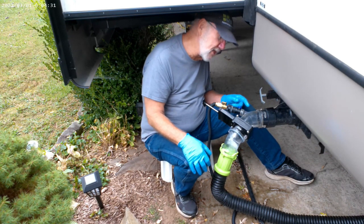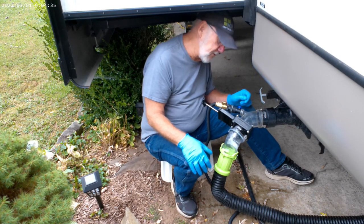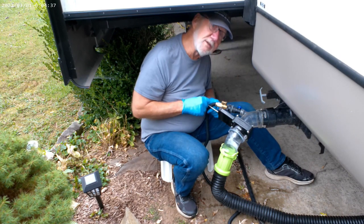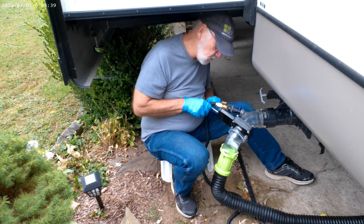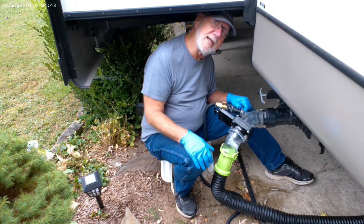Now you may have to do it two or three times to get it, but again, caution — have somebody inside so that you don't overfill that tank. Having this will keep you from having a service call and having to interrupt your vacation. So have fun, relax, and go camping.